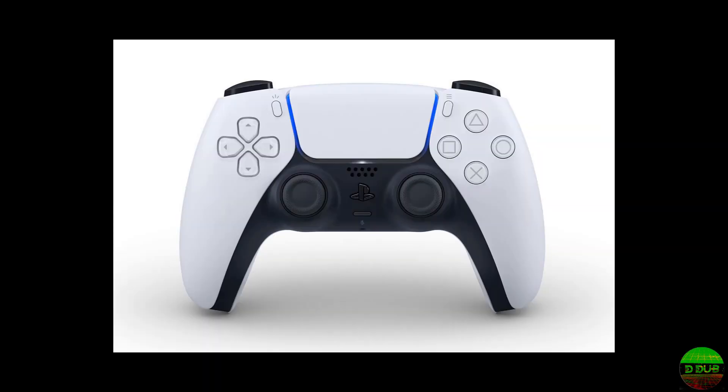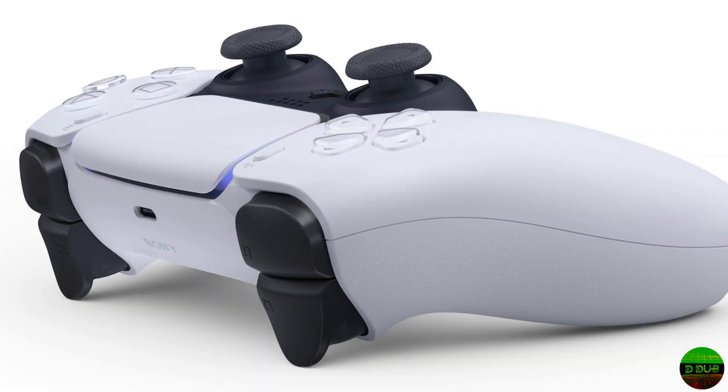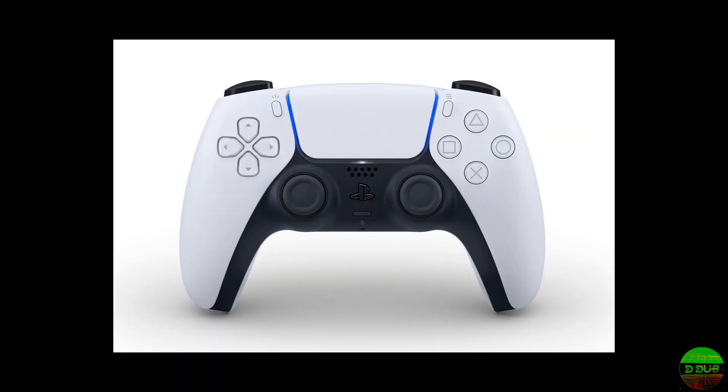It still has the touchpad, which I thought they would get away from and do something else. You can see the USB-C on the top. Apparently the left and right triggers have sort of tension to them. The d-pad sort of looks like a PlayStation d-pad from the PSP, with what appear to be clear see-through buttons.